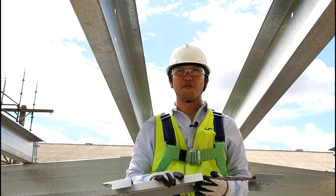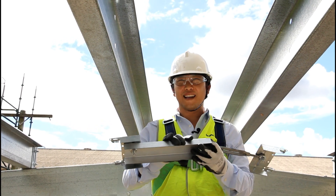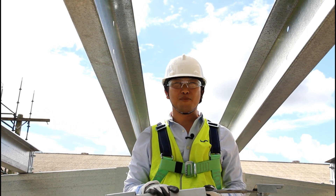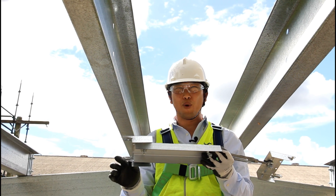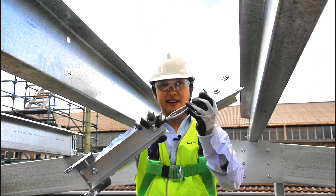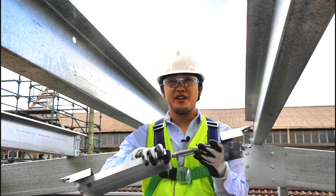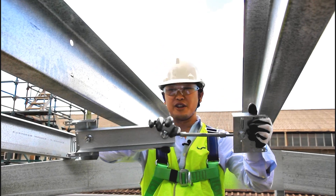This time we start at the ridge and I'll fit a ridge bridging piece, which looks like this. Notice that it has a locator at each end. Remember the locators point in the direction in which we install the bridging, so the locators are pointing down the slope or away from the ridge. I'll adjust the turnbuckle roughly to the required length. If you prefer to install the bridging from the same side, ensure that you have one of the locators rotated around so that the legs face in the opposite direction.